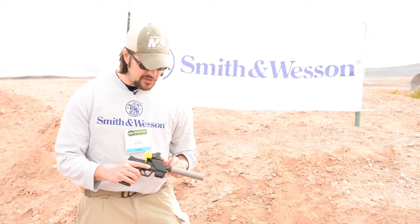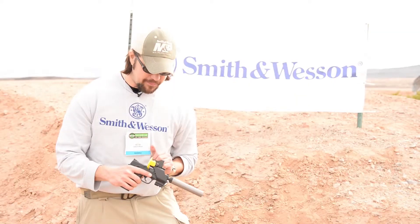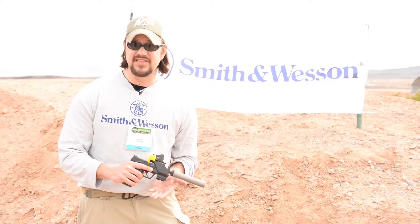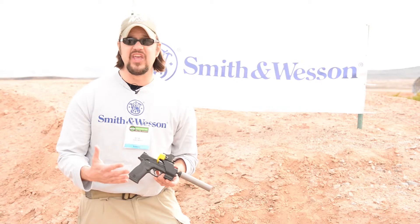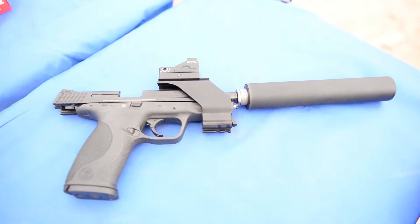One of the nice things about the M&P 22 Compact is it does have a threaded barrel, so where legal you can add your sound suppressors. The Picatinny rail stays the same size as it does on the 9 and the 40, so all of your optics will easily fit on this gun. Again, a great training gun for the guy who likes to shoot a lot — now he's got a plinking gun based on the popular M&P 22.